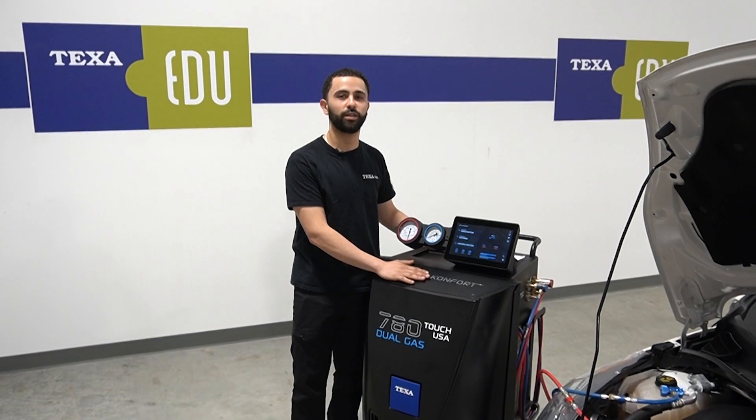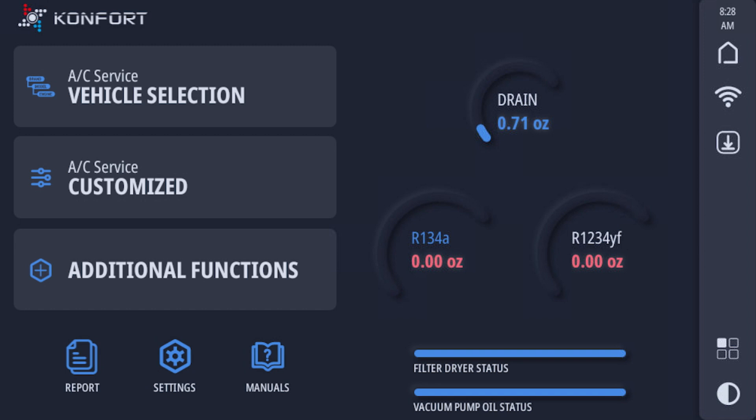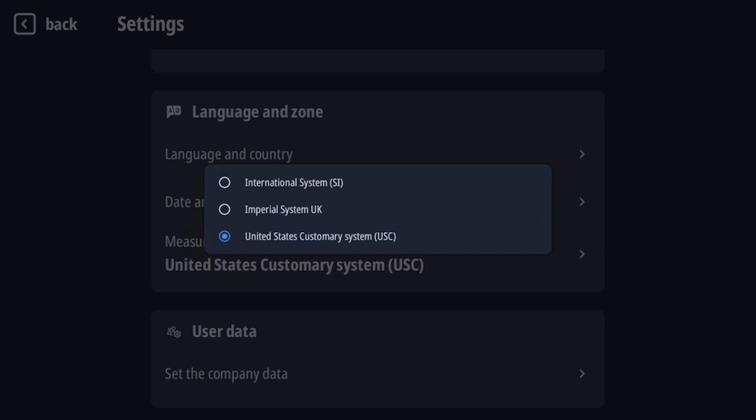Another feature we're going to be going over is changing the measurements on the machine. You're going to hit the settings function, scroll down, find measurement system selected, and select your preferred measurement.